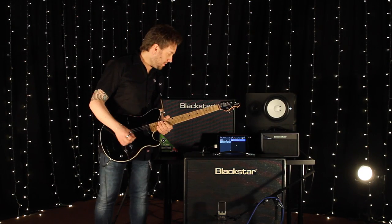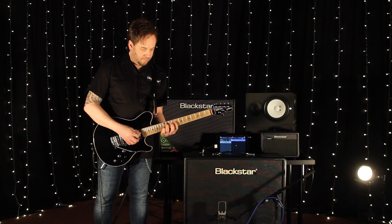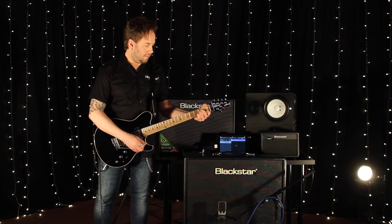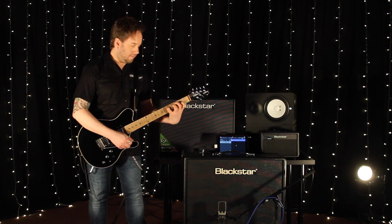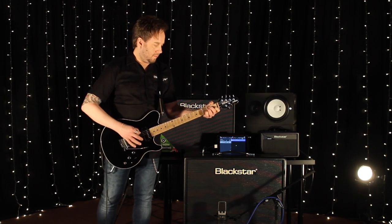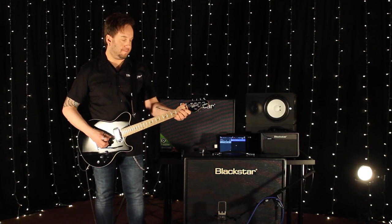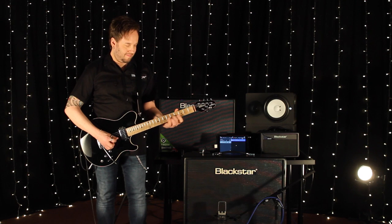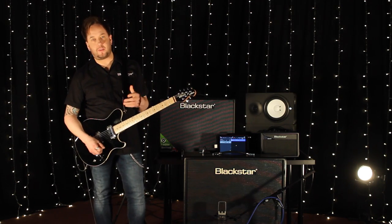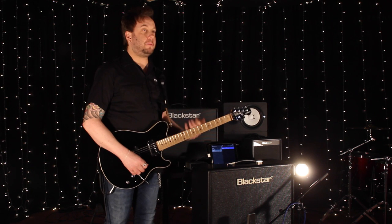Let me show you some sound bites. This is the first channel, which is quite clean from the outset. Even if we push the volume on that specific channel all the way up, it's still really clean — really nice, just a perfect platform for any pedal really. Onto the second channel, I've got the gain roughly about one o'clock, so there's a little bit more grip there, but by no means is it high gain.